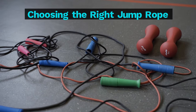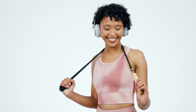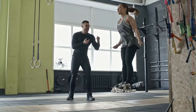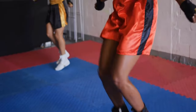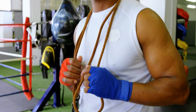Choosing the right jump rope. Before you start your jump rope challenge, ensure you have the right equipment. Rope length: choose a rope that reaches your armpits when stepped on in the middle. Beginners may prefer a slightly longer rope for easier control. Material: weighted ropes can add intensity, while speed ropes offer a smoother rotation for faster jumps. Opt for a comfortable grip material that suits your preference. Durability: choose a rope built to withstand frequent use — consider leather, PVC or coated cables for long-lasting performance.